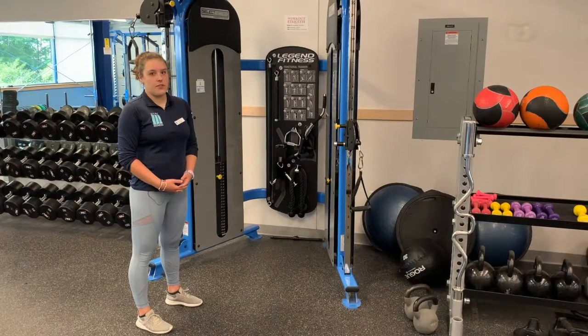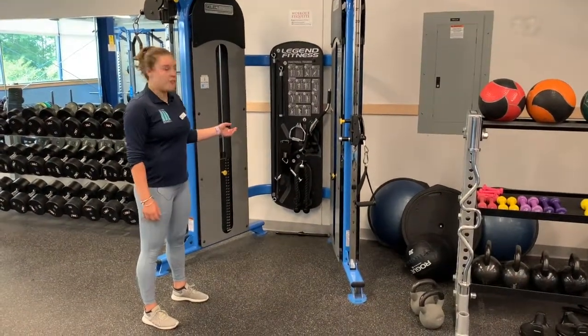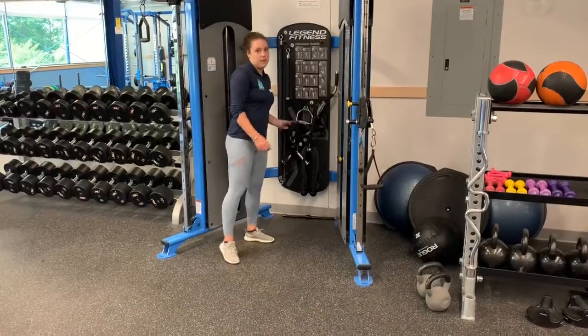The attachments for the Kaiser machine can be found over here. For this exercise, we're going to be using the ankle cuff, which looks like this.